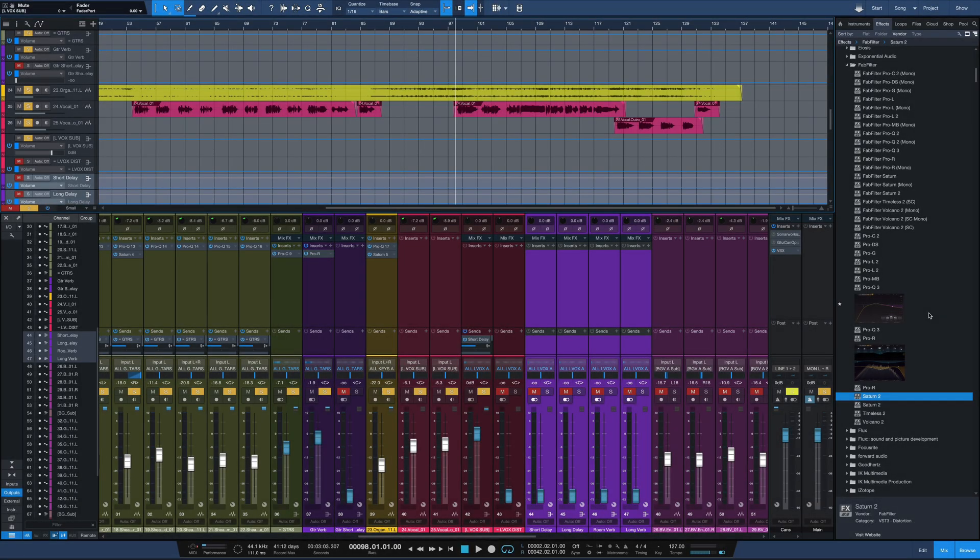Hey everybody, it's Joe from GreenlightSound.com. In the fourth video of the FabFilter mixing series, we're going to take a look at the vocal part. If you haven't seen the first three parts of this series, check out the links in the description down below. We've done drums, bass, and guitar and organ.